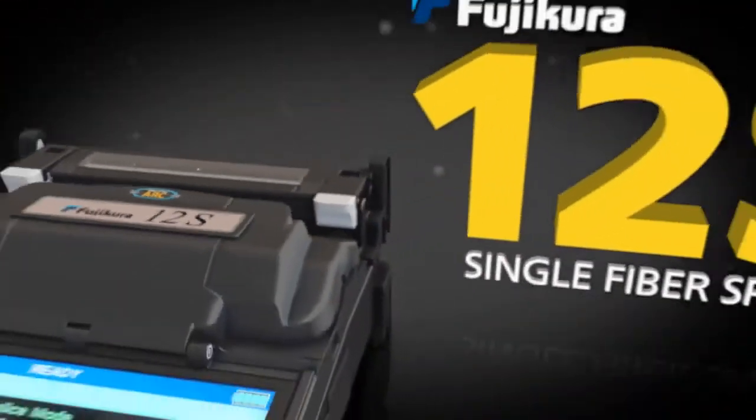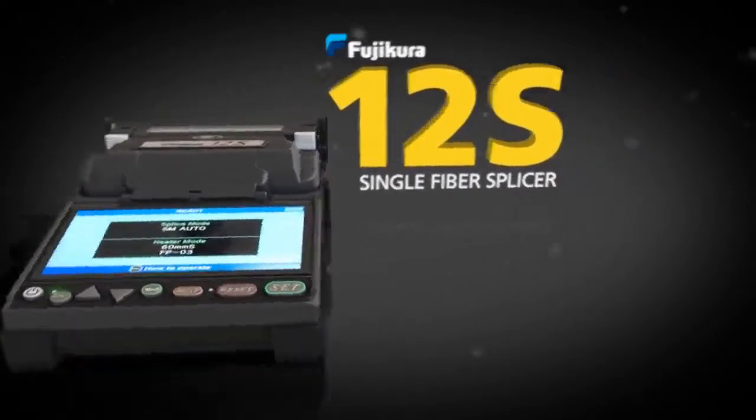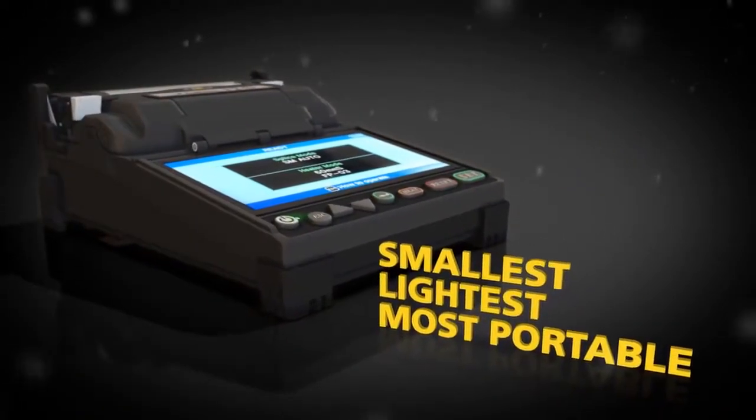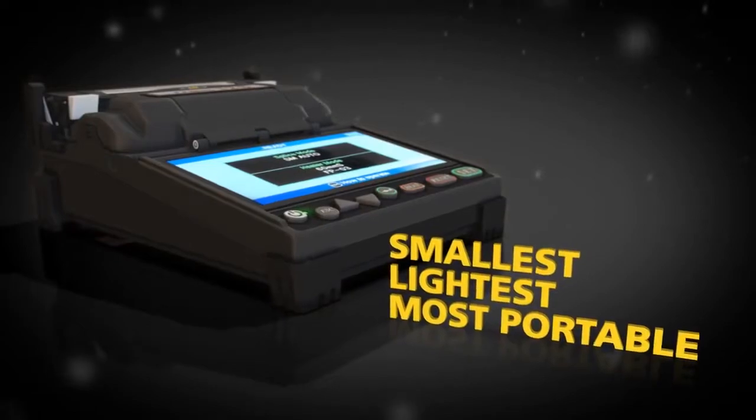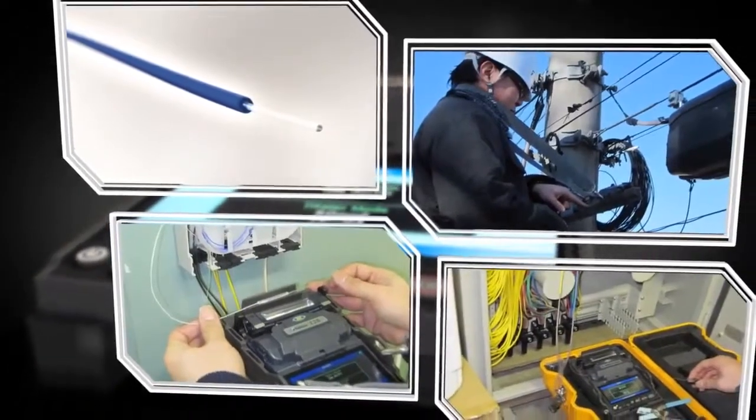FujiCora proudly introduces the FujiCora 12S Single Fiber Splicer — the world's smallest, lightest, and most portable splicer. The 12S has all the features needed to meet the demands of today's challenging splicing applications.